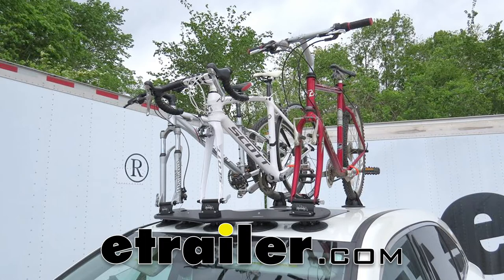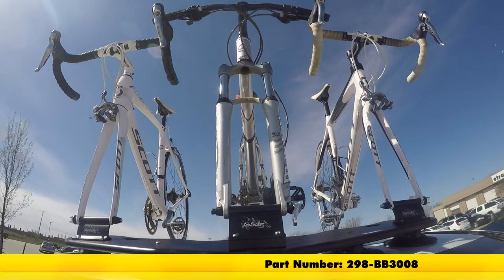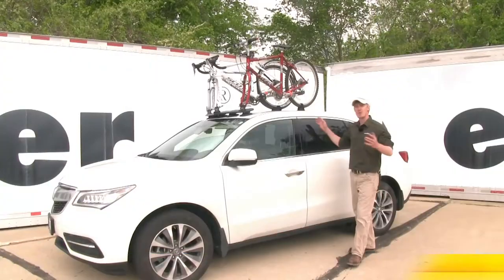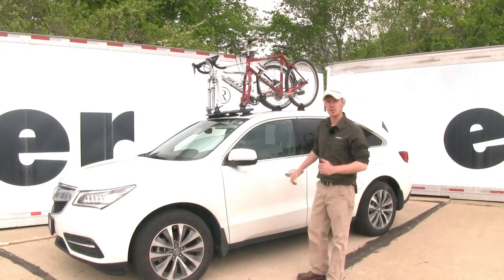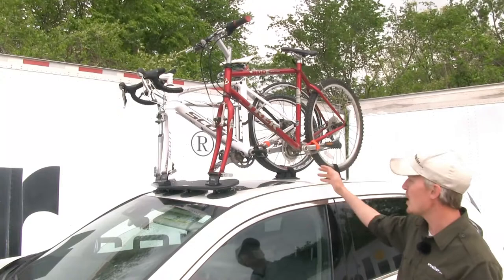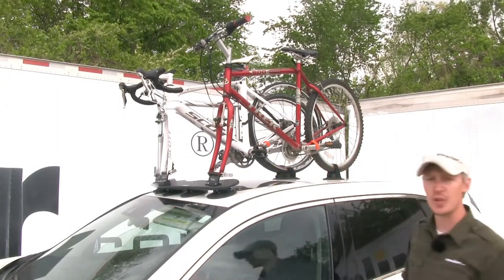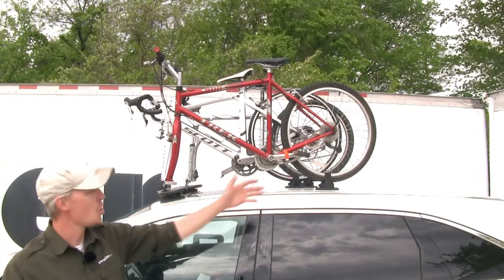Today we're going to be taking a look at the Sea Sucker Bomber Roof Mounted 3 Bike Rack, part number 298-BB3008. Carry three bikes on your vehicle without the need for a roof rack system or a trailer hitch. The Sea Sucker Bomber uses eight vacuum cups, five in the front and three in the rear, to secure it to your vehicle's naked roof. This saves you the expense of having to purchase a roof rack system or a trailer hitch.